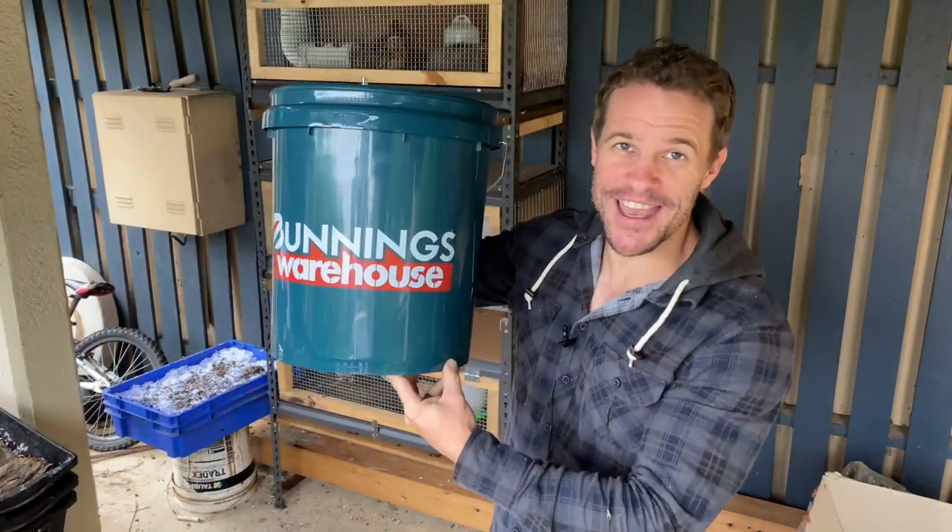Now before we get into the video, I'd like to give today's sponsor a huge thank you. Just kidding — as if Bunnings Warehouse would sponsor me with 180 subscribers. Who am I kidding?